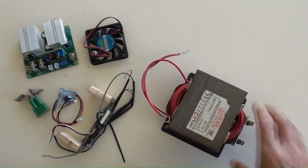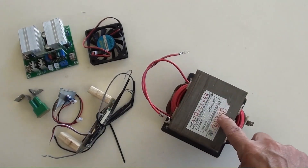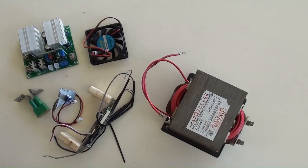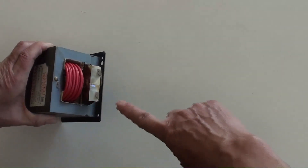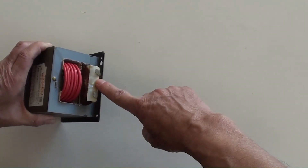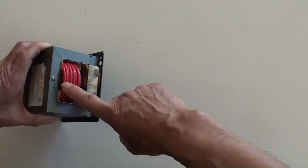This is a DIY-made step-up transformer using a recycled microwave oven transformer. As mentioned previously, the inverter board has only a low AC output, so it needs a step-up transformer to get the final output of AC 110 volt. The original winding coil serves as the secondary for the 110 volt output.